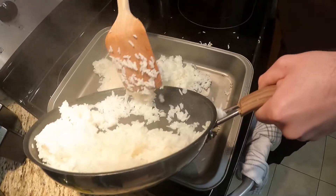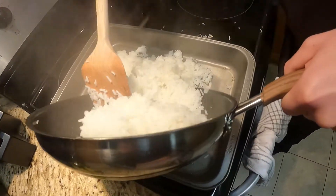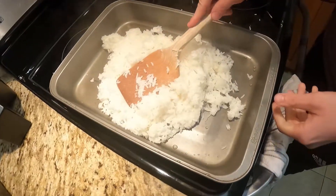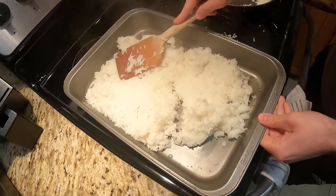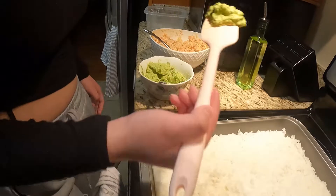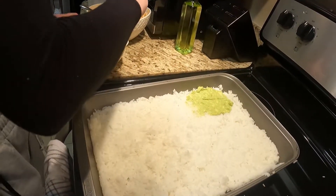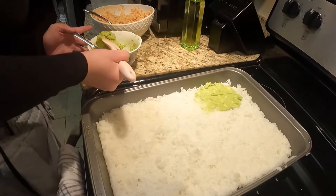We're going to eat way more than that. Okay, let's see how this works. Is it good? Yeah, yeah, this is probably the whole thing.